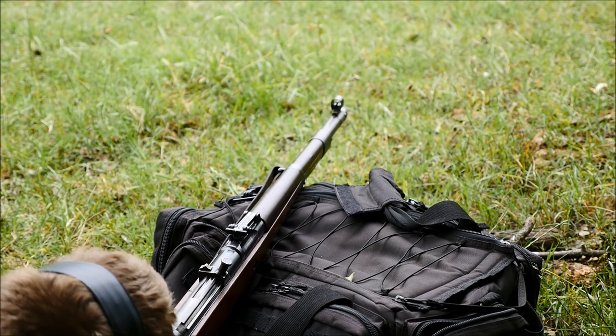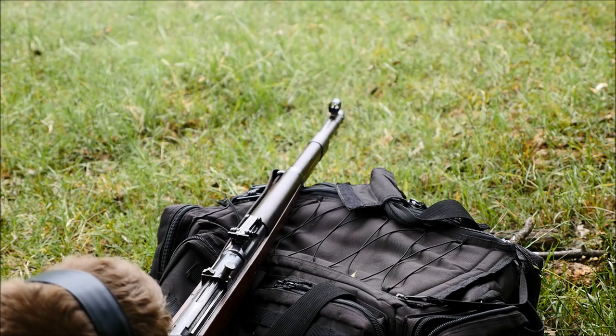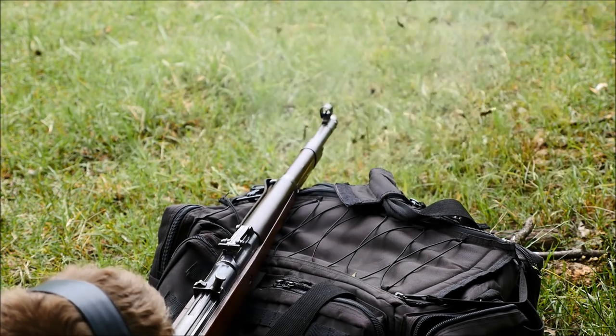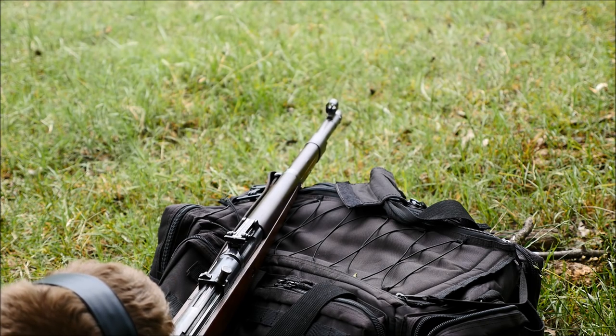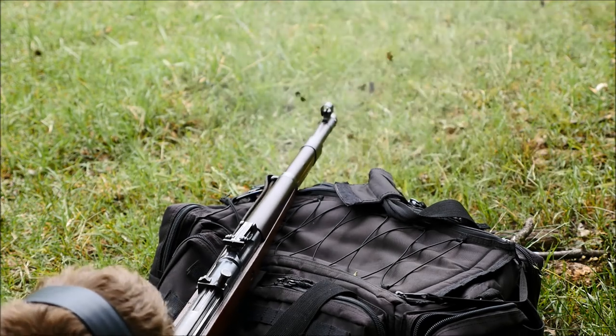Shooting this thing from a prone position is downright punishing. Gas that would normally just go right off the end of the barrel is captured and redirected, therefore increasing recoil — which, yeah, that's not very fun. I kind of made the mistake of doing the 300 meter test towards the end of the day when the heat and everything made the nose cone just blisteringly hot.